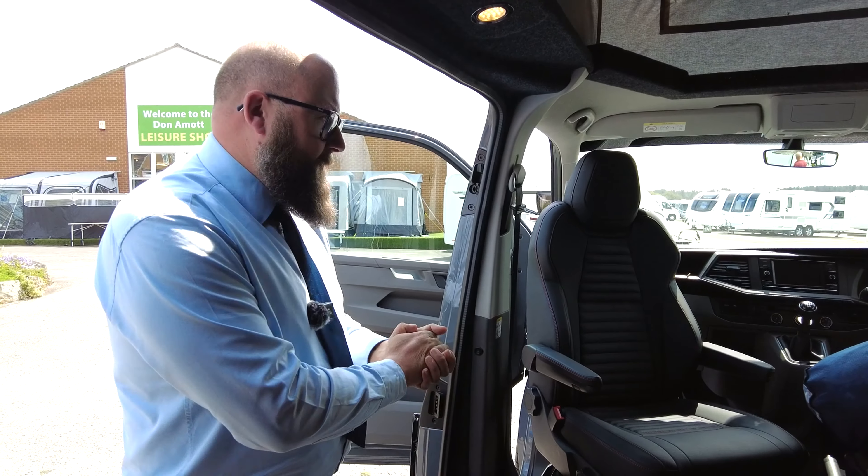It's available to view and test drive, and we can offer a finance quote against this vehicle. If you'd like any more information please give me a call — thank you very much for your time and I'll see you soon.